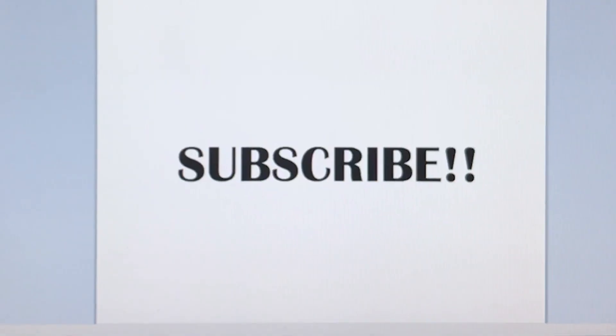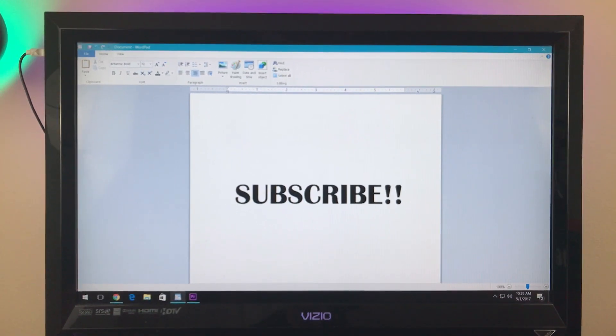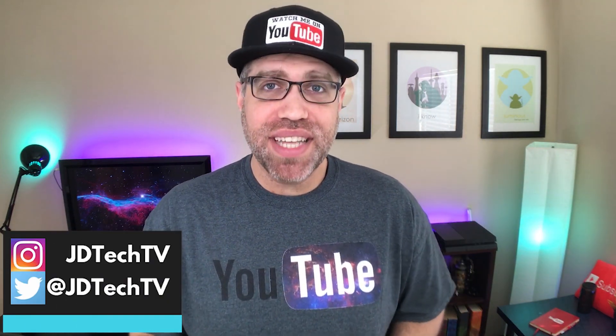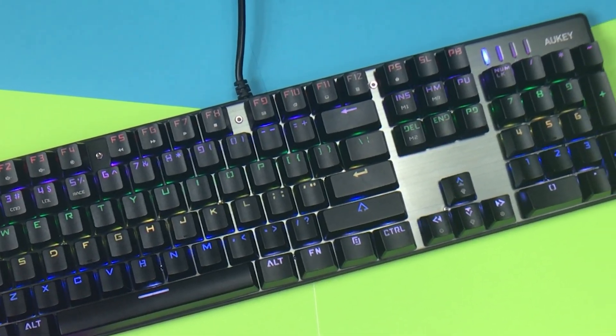Are you ready? Hey guys, what's up, JD from JD Tech TV here, and in this video we're going to be discussing the Aukey KMG3 RGB mechanical keyboard.